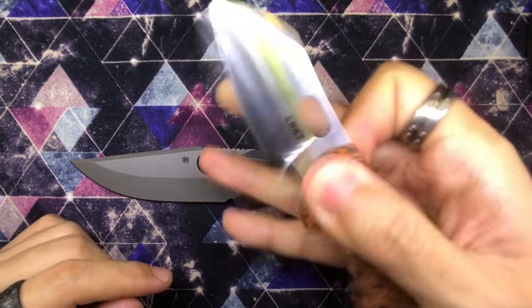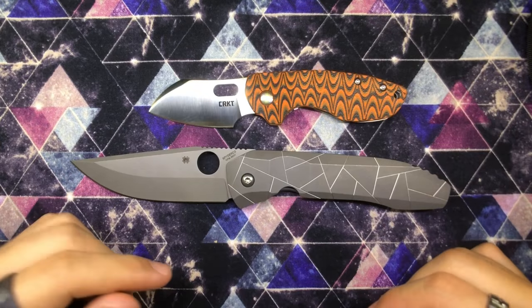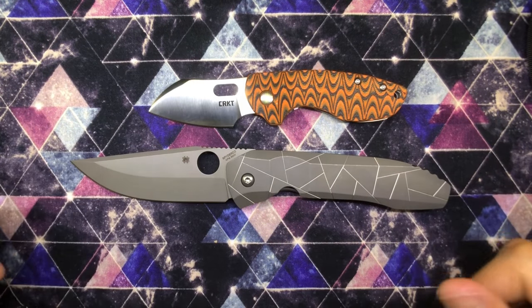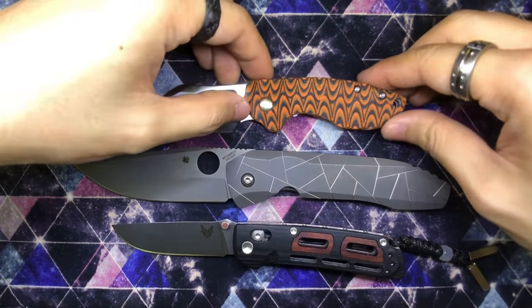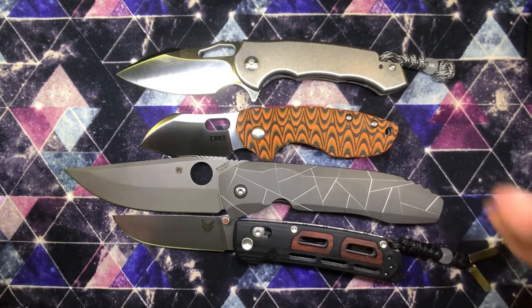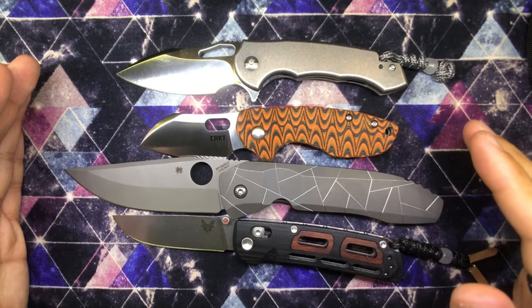Let me put the pouch out of the way. First of all, we've got a CRKT Pilar — you guys saw this when I was using it to open up the box, and it has a custom knife scale. Also, I've got my Benchmade Saibu and my Ferrum Forge Falcon for size comparison. The Nirvana is clearly much larger and much longer than any other knife that I own.